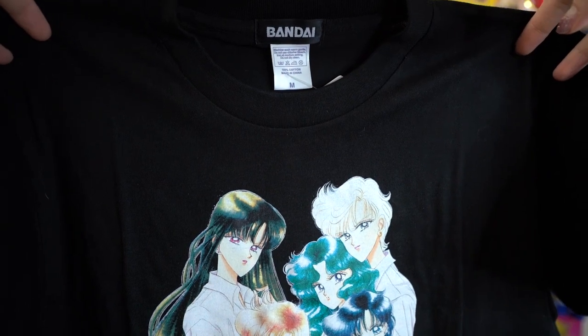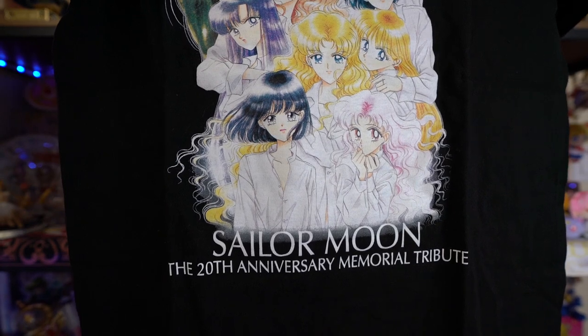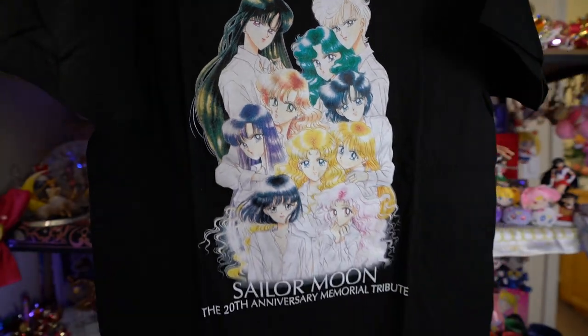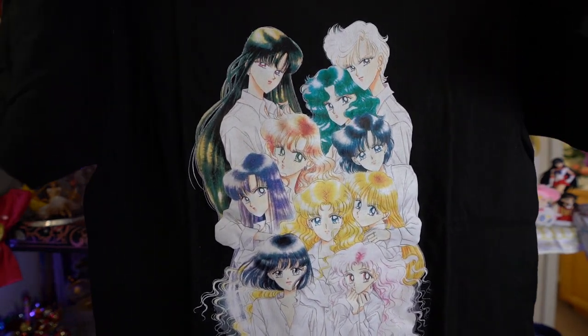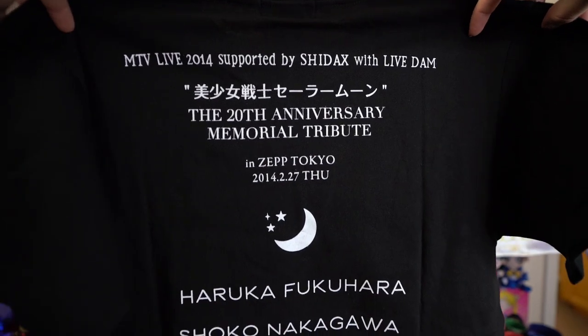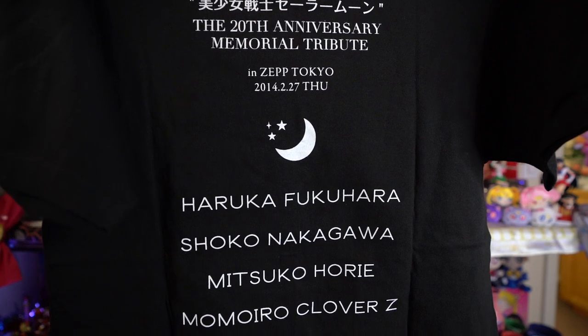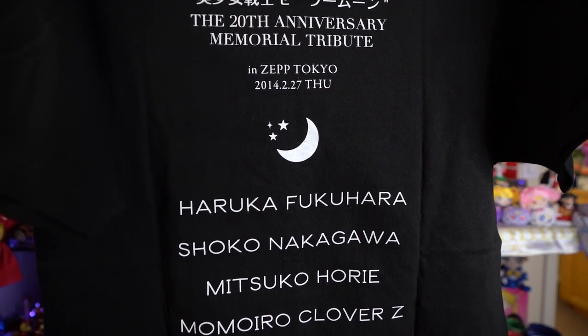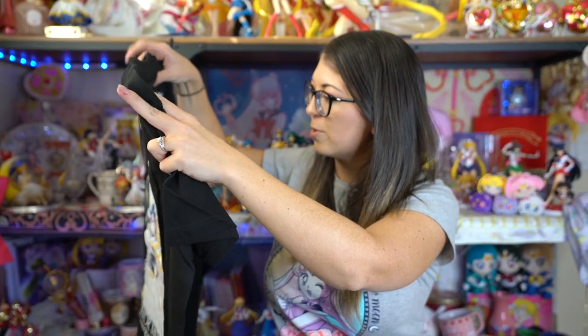I'm sniffing it because I was really worried I would get a t-shirt that smelled like smoke. Anyway, this is a Bandai shirt — it's a medium, and I think it's a men's shirt, but it has a beautiful manga illustration on the front. At the bottom it says Sailor Moon 20th Anniversary Memorial Tribute. It says MTV Live 2014, supported by Shidax with Live Dam.